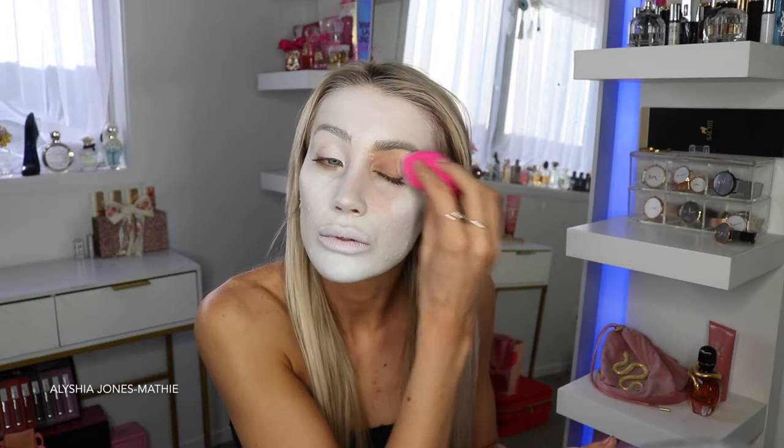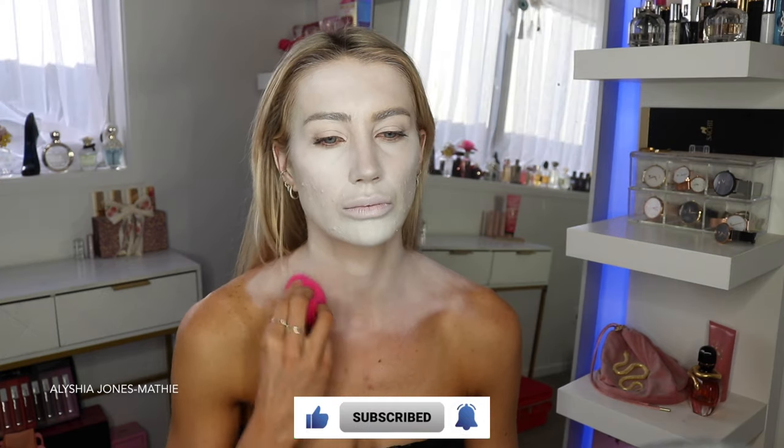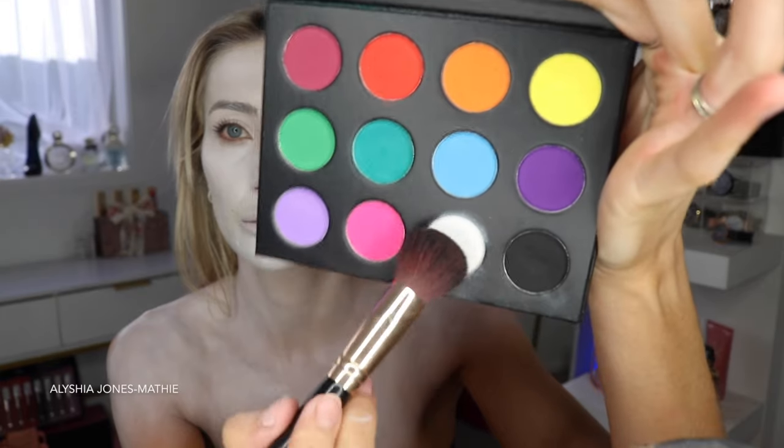By the way, if you haven't already, please subscribe to my channel. It would mean so much — I upload every Monday and YouTube Shorts every day. And if you want any Halloween inspo, my channel is the one for you.